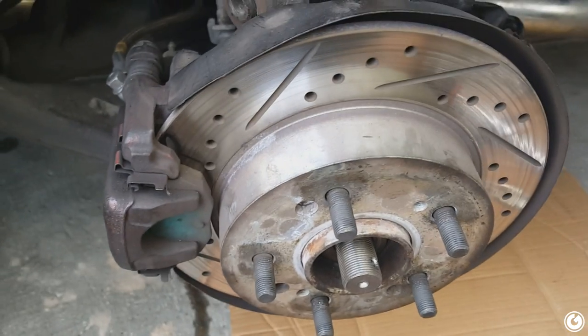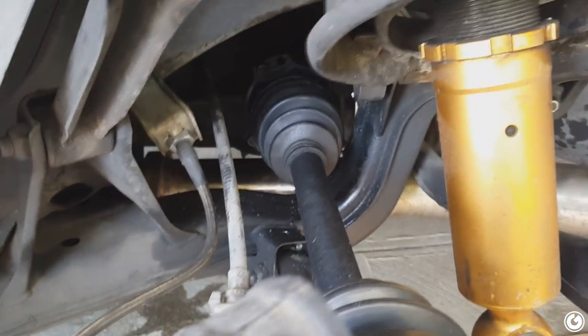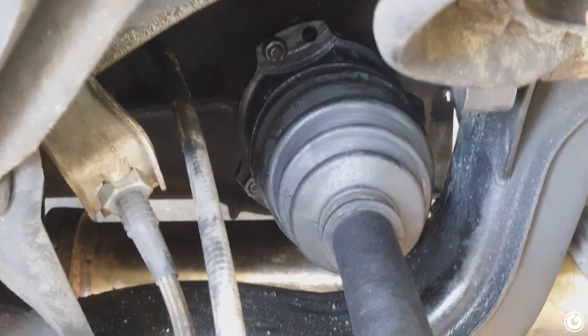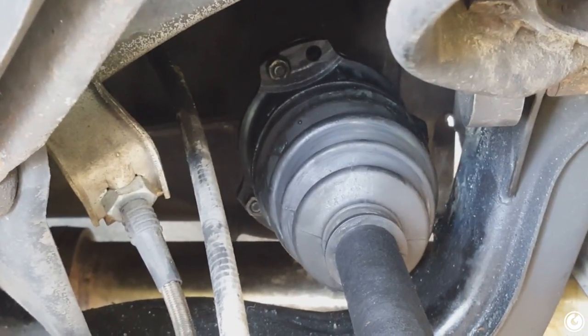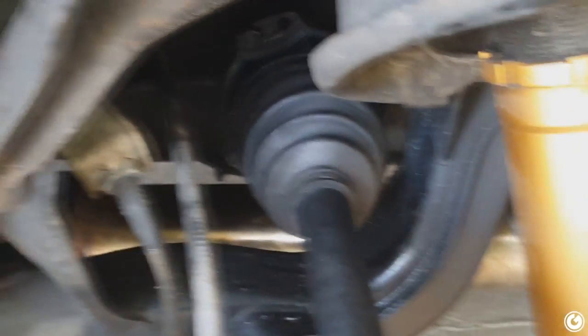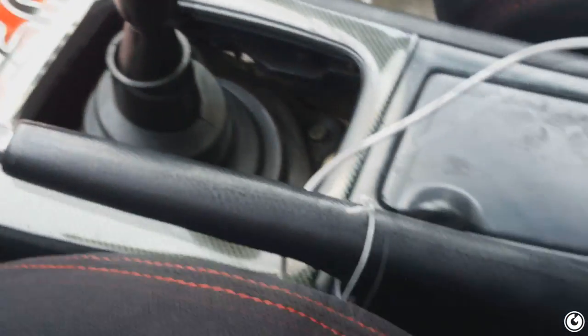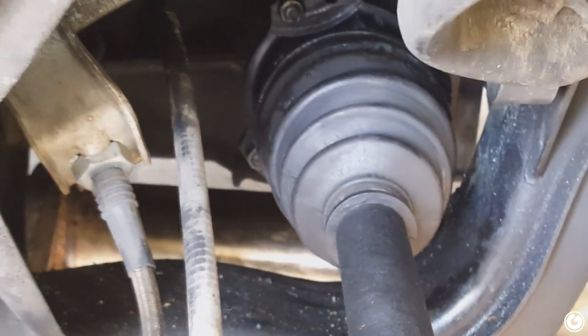Now that this side is all off and everything is loose, we can move to the inside part of the axle, which is right there on the diff. Yes, I'm missing one bolt up there because the input shaft for my diff is kind of messed up. You need to take off the six bolts — well, five bolts in my case — that go from the axle to the diff. Make sure you let down your e-brake so you can spin the axle freely and get to each bolt, which are 12mm by the way.